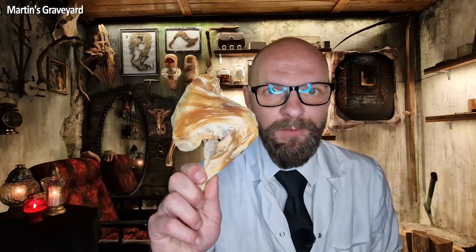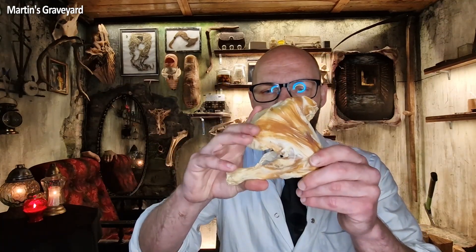This chicken leg is one year old. I bought it at Lidl — not a sponsor — and I've embalmed it myself, and it will help me explain embalming to you.